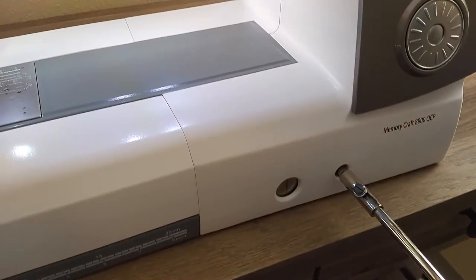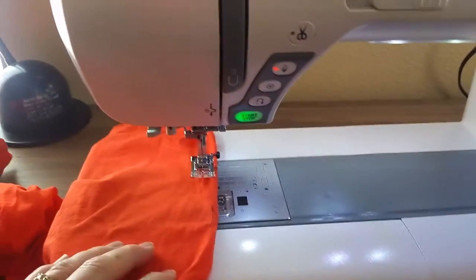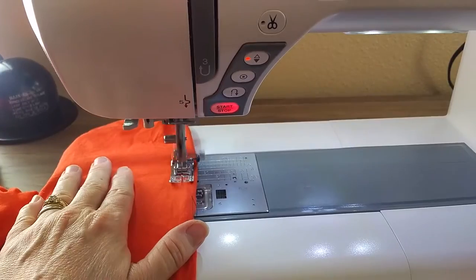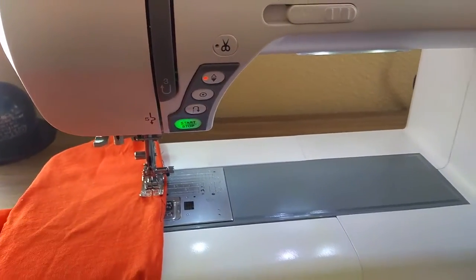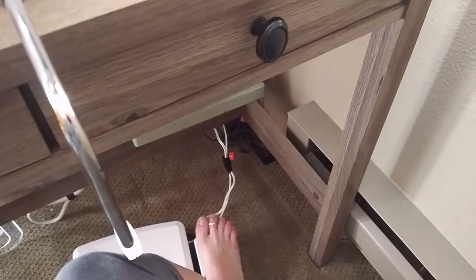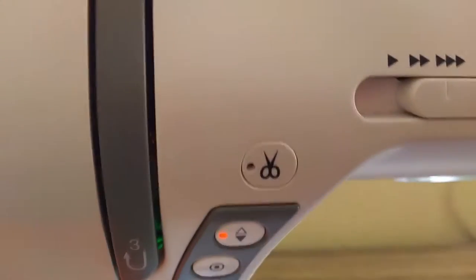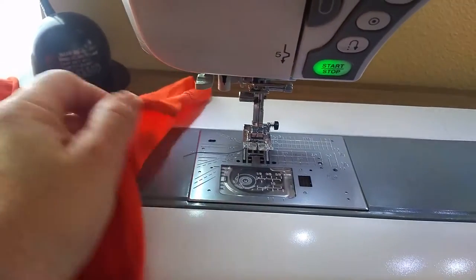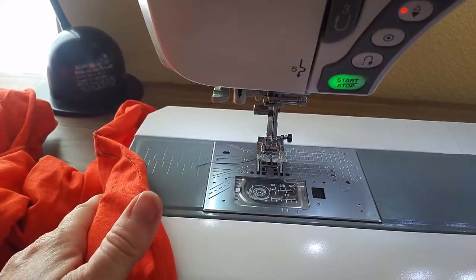So I have a knee lift, which lifts the presser foot. Sew a little bit. Then using the new foot pedal right here — just listen to it. So it cut the thread where I would normally press that button right there, then use my knee lift to lift the presser foot, and it's cut my threads for me.